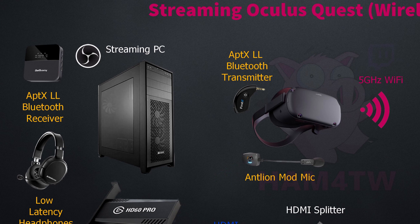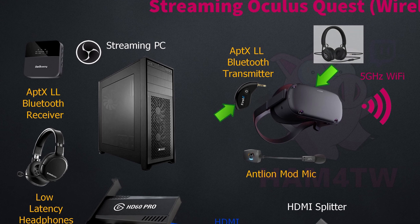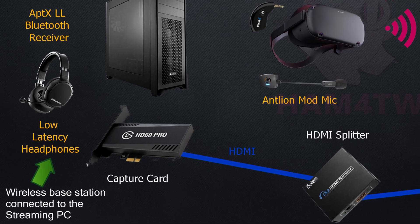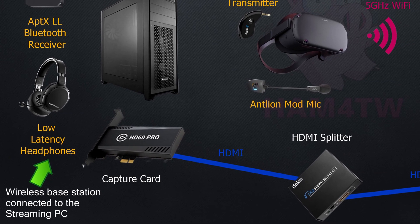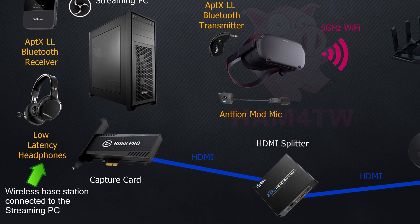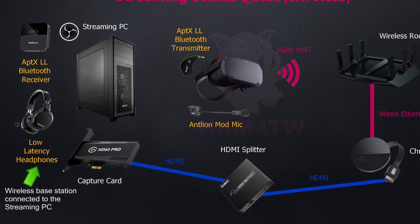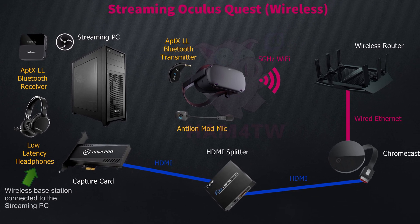In terms of audio, you can use the speakers built into the Oculus Quest itself, however the quality isn't great. You also have the option of plugging headphones directly into the headset. This works fine but you'll have to adjust the volume to cater for both the Bluetooth transmitter and the headphone level. The better option I think is to get some low latency headphones. This will allow you to monitor audio levels on your streaming PC, hear alerts such as new followers or subscribers, and cater for text-to-speech if you want that enabled.